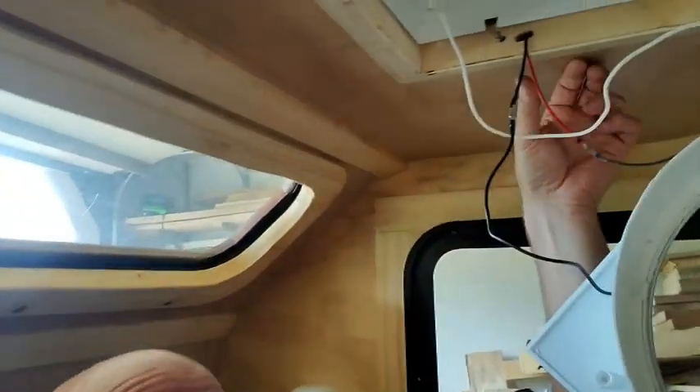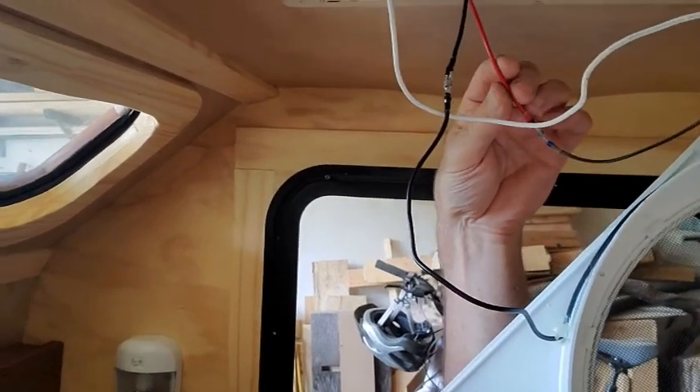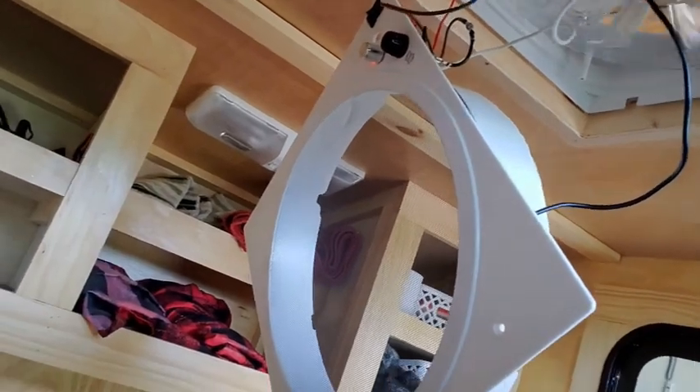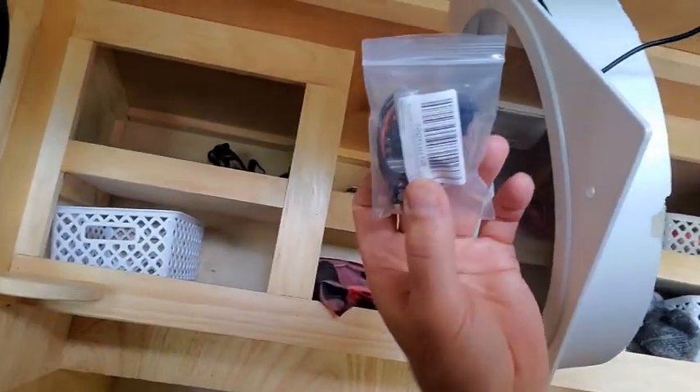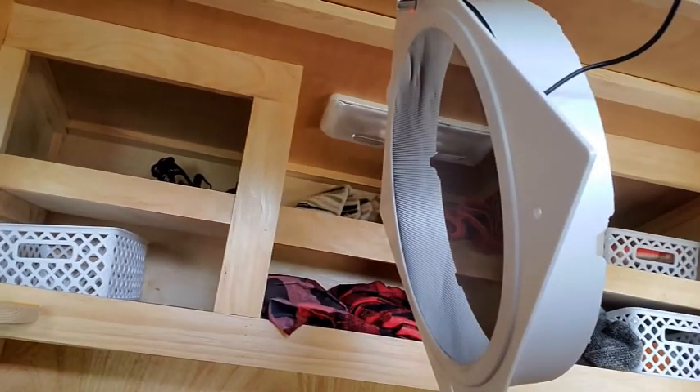Well, I'm an idiot. I knew where the inputs and outputs were on the electrical piece, but these wires from the battery — I had the red one going to the output side, not the input side. When I turned it on, I blew the fuse and also wrecked something in the circuitry. I think I blew something in the switch. Anyway, I ordered another one. It just came, so I'm going to replace that, hook it up correctly this time, and then put it all back together.